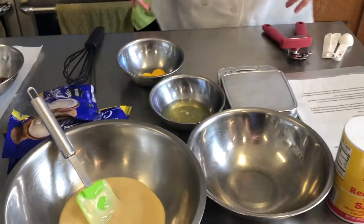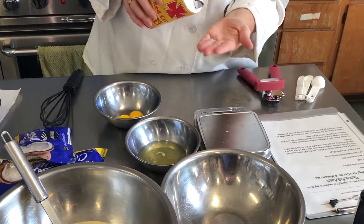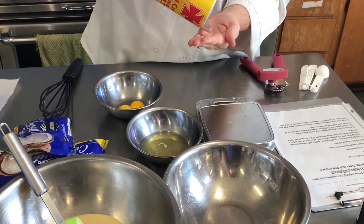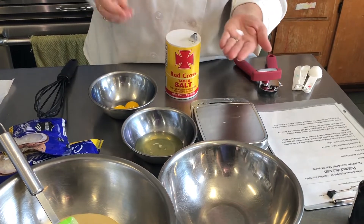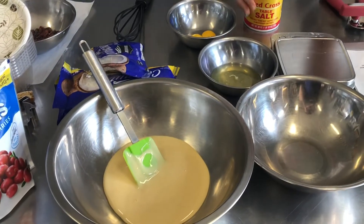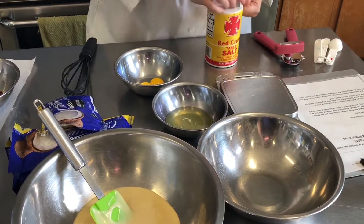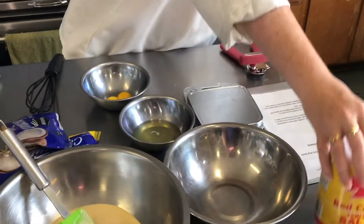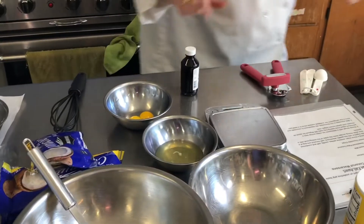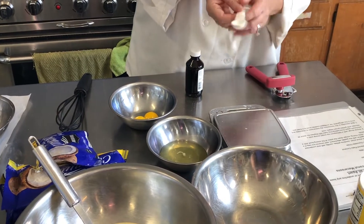And then we put the can in the recycling bin — recycle. Now a pinch of salt. Whenever you see a recipe that says a pinch of salt, it literally means that: a pinch. You put some in the palm of your hand and literally take a pinch — like that. That's it, it's a very small amount. Now I'm going to add one teaspoon of vanilla. Here are our measuring spoons — we have the one teaspoon.